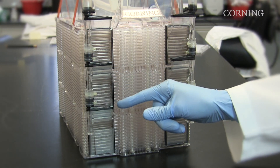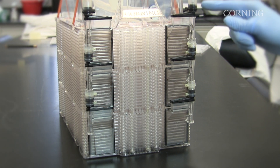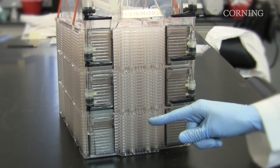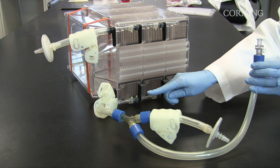The stackettes are connected by two manifolds to form a module. The Hyperstack 36 vessel has three modules with 12 stackettes in each module. Liquid moves in and out of the vessel through the liquid manifold.